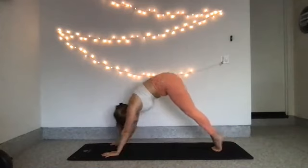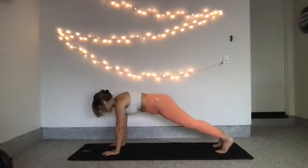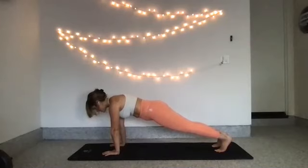Come to center, come to your tippy toes, fold on over and meet me in your plank. Your hands are directly under your shoulders. Neck is elongated. Keep that energy out your head all the way through your heels. You're here for 10, 9, 8, 7, 6, 5, 4, 3, 2, 1. Hips high.